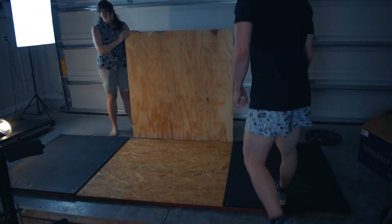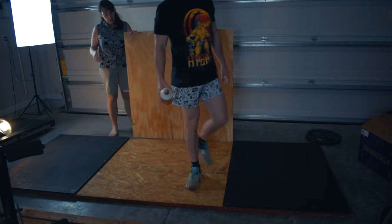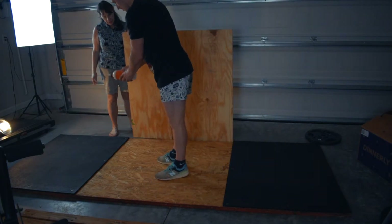This has been screwed down and glued, screwed down and glued. And then this one we just glued — actually, we're going to screw it down too.